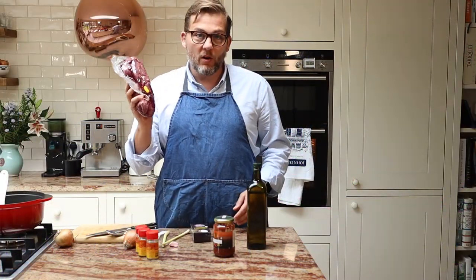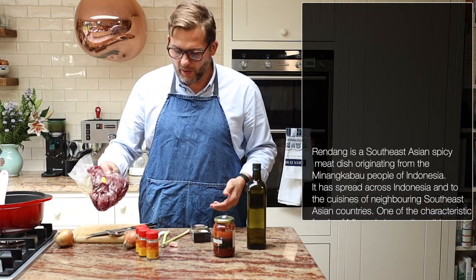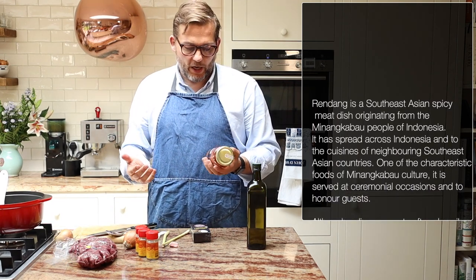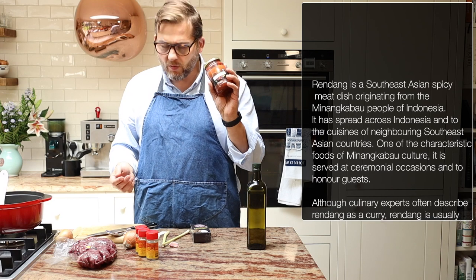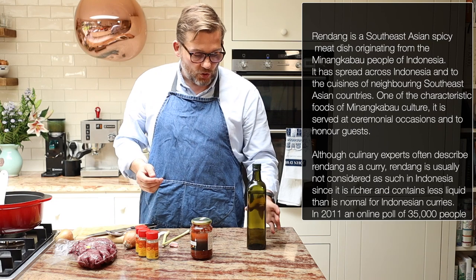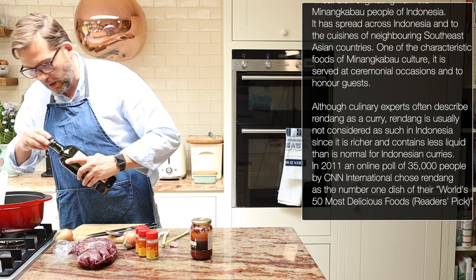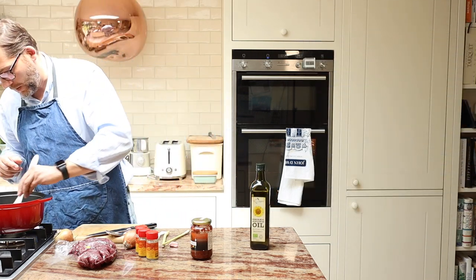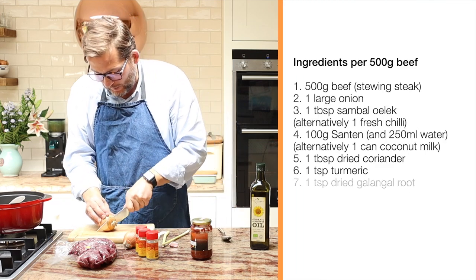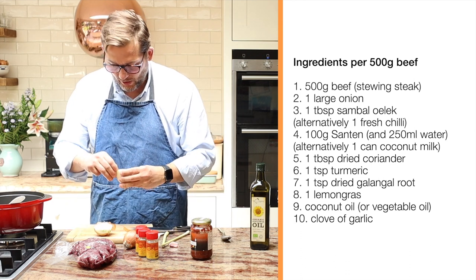I have a kilo of beef here. You could use less or more, but I prefer to make a batch so it's enough for multiple meals. This Malaysian or Indonesian dish is based on a little bit of spice, so we need some sambal ulek, which is a local chili paste. But to start, I put some vegetable oil in the pan and then we're going to heat it up and fry some onions. Because I'm using a kilo, I've doubled everything from my original recipe, which is for half a kilo.